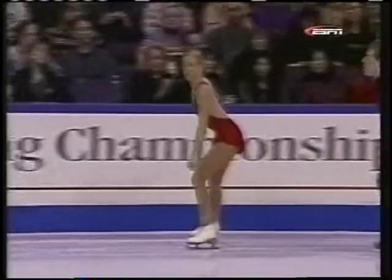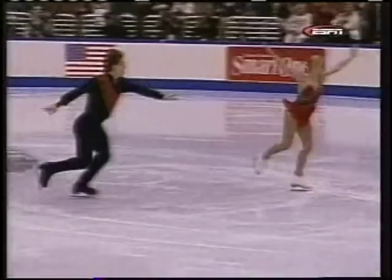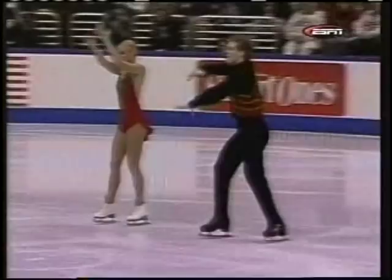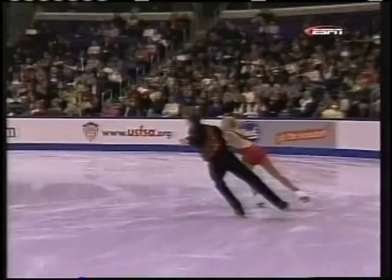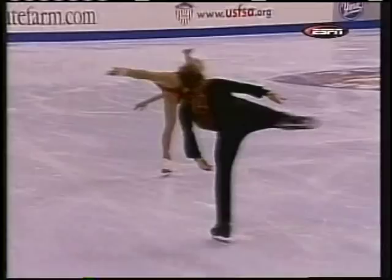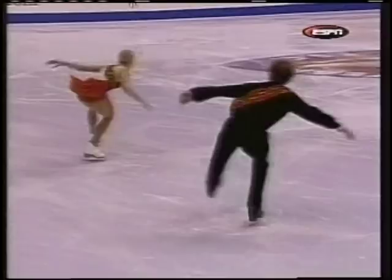That means she couldn't stop the rotation on the landing and couldn't hold the edge. Laura Handy, you may remember, used to skate with Paul Bennebos and they won a bronze medal at the '99 national championships. Paul fractured his skull in practice that year — a scary incident — and he's recovering very well now, coaching down in Sugarland, Texas.